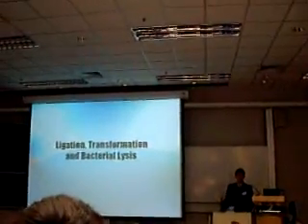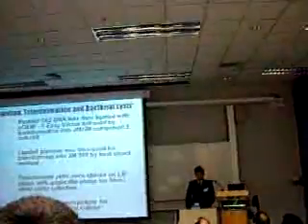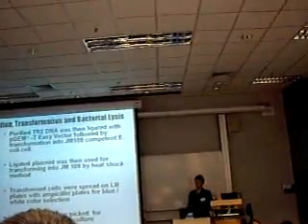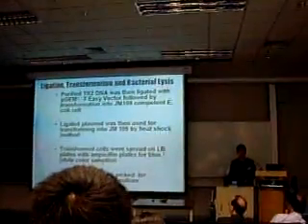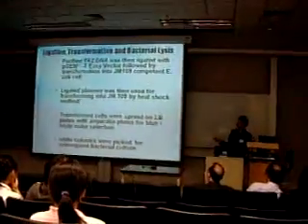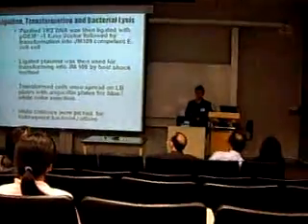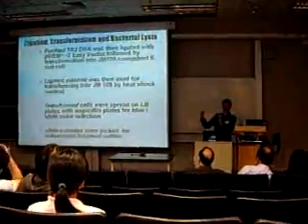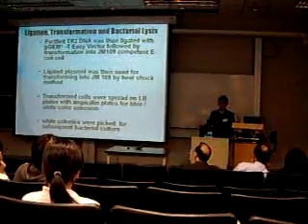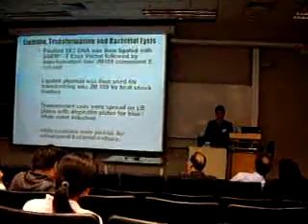The last steps of my research project are ligation, transformation, and bacterial lysis. The purified DNA was ligated with the pGEM-T Easy vector, then transformed into JM109 competent E. coli cells, where the DNA plasmid is introduced into the JM109 cells by transformation. Transformed cells were spread on plates with ampicillin for blue-white color selection. When DNA is successfully ligated onto the plasmid, it disrupts the reporter gene and the colony appears white. White colonies indicate the target DNA is ligated onto the plasmid, and only white colonies are picked for subsequent bacterial culture.